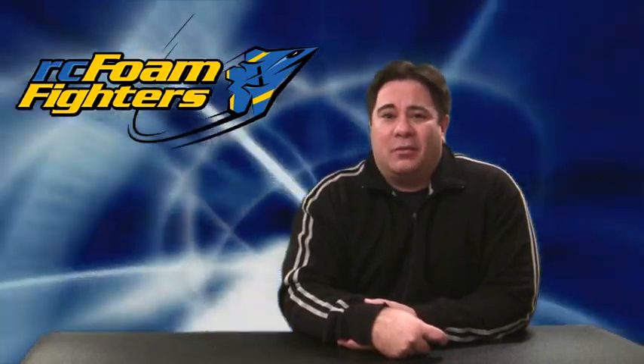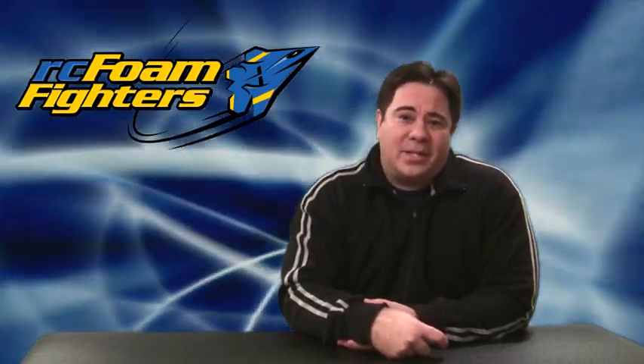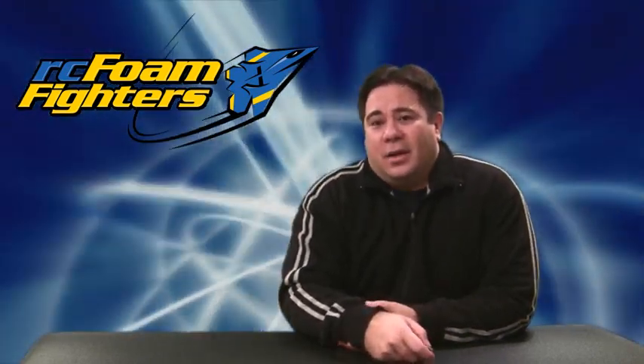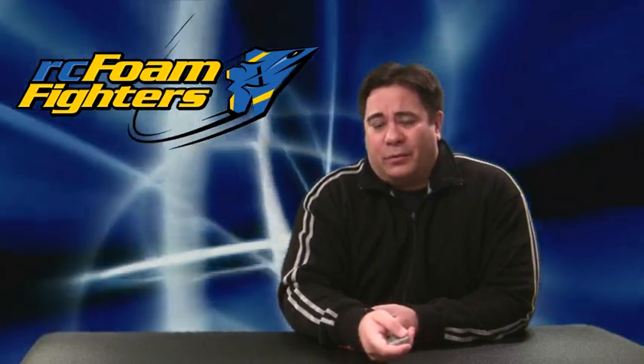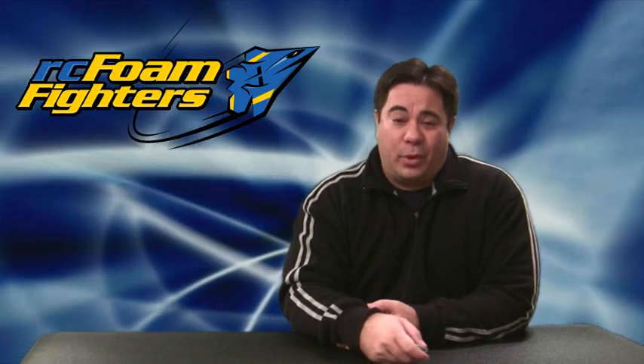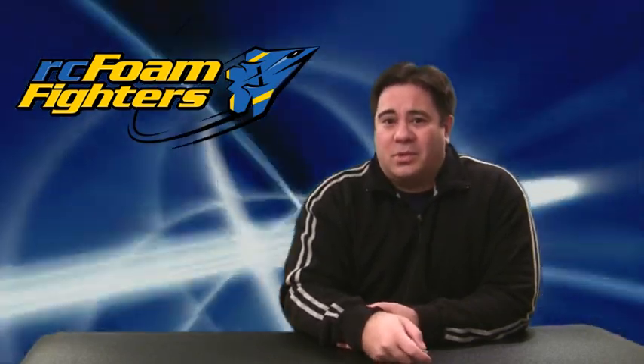Hey guys, this is Paul with RC Foam Fighters. Thanks for joining me for this quick video on the Foam Fighter 117. I've been waiting about three weeks for the weather to get good so I can redo the maiden flights. We had some fairly good weather over the weekend — temperatures were about 35 to 40 degrees and winds were only about five miles an hour. So we went out to Herman Airport to do some maiden flights.